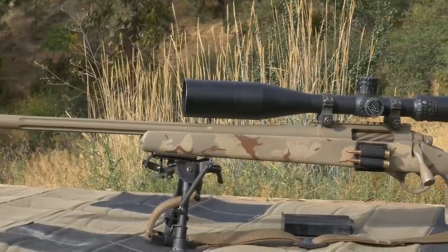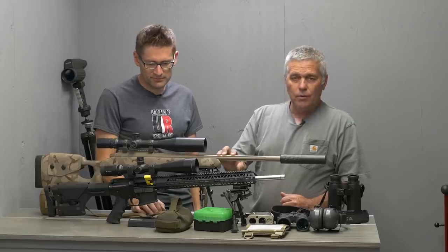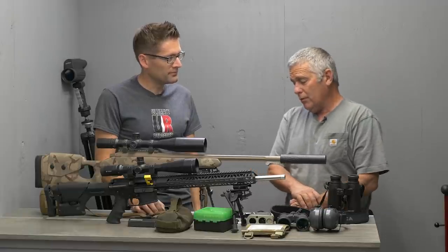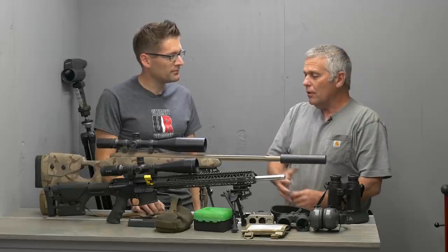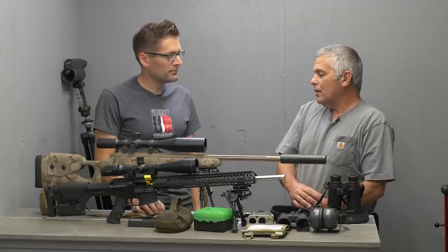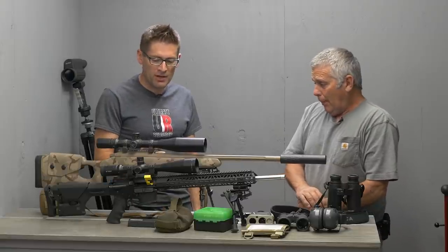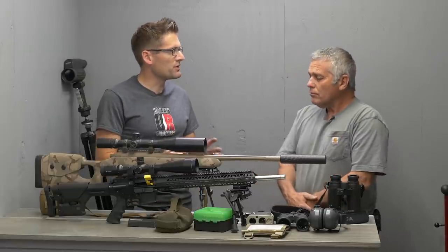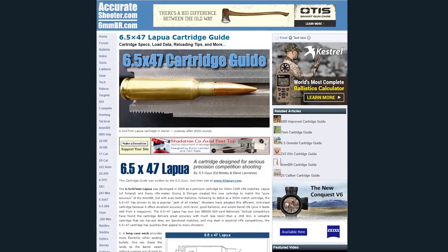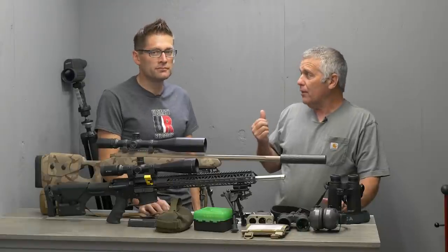The trigger is running about 8 ounces — it's a Jewel. This bolt-action rifle is an Arbros Rogue action that Arbros put together with a 22-inch Broughton 8-twist barrel. I have the suppressor on there, which I prefer over brake rifles because of less fatigue on the shooter and less noise. Recoil is about the same, maybe a little more with the suppressor than the brake, but I'll trade that for the fatigue you get running the brake over a full day of shooting.